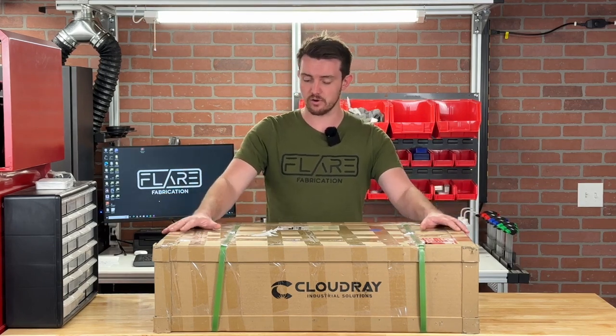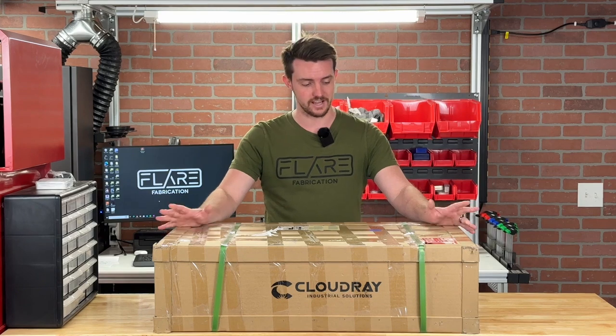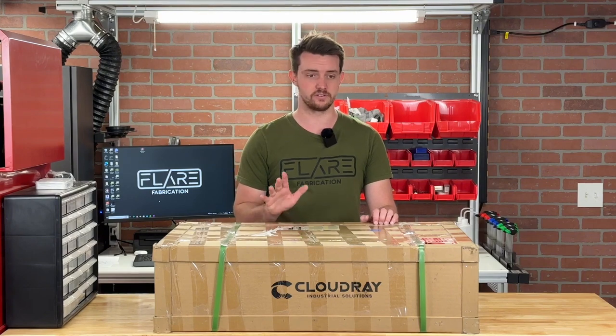Hello everyone, this is Tim from Flair Fabrication. Today I'm doing an unboxing of a brand new product from Cloudray Laser — their new X-series fiber laser protective cover, also known as an enclosure. This is a brand new product for them, and I'm really excited about it because there are fairly few laser enclosures on the market for fiber lasers. I'm personally a big proponent of always covering up your fiber laser with an enclosure, and we'll talk a little bit later about why that's important.